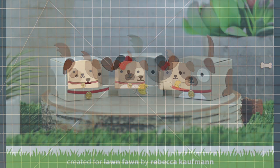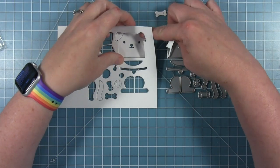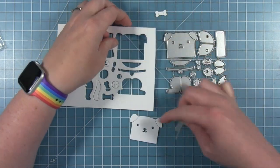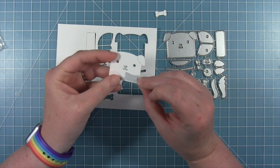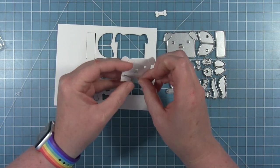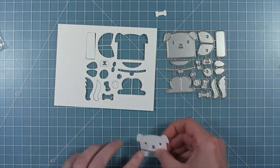Next up, Shari is going to show us a really cute way to use this die on the front of a card. So take it away, Shari. I'm going to be using the new tiny gift box dog add-on to create a card, and I'm starting out with white paper for all of my pieces because I'm going to be using my Copic markers to color my little dog.